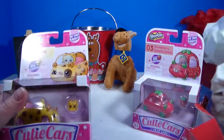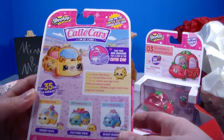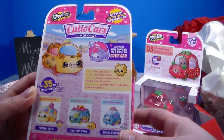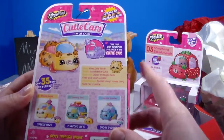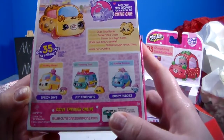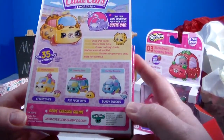This is the Chop Chip Racer. The name is Chop Chip Racer, model is Convertible Cutie. Features are clever and high tech — she's one smart cookie! Likes and dislikes: she dislikes rough roads, they make her crumble. And of course we have our tiny Shopkin to check out, and here are some of the other ones you can collect. There's a website — kids, get your parents' permission. It comes with the Cutie Car, mini Shopkins, and a collector's guide, and these are by Moose.